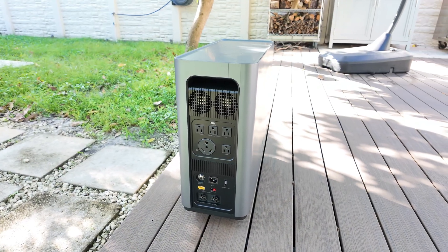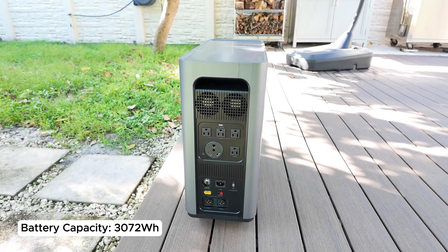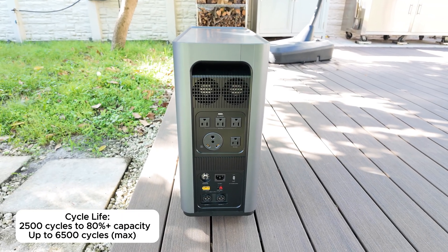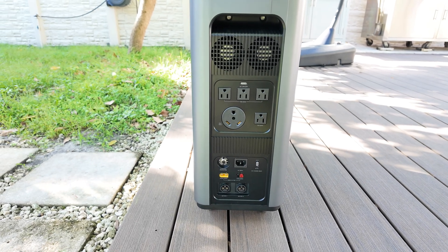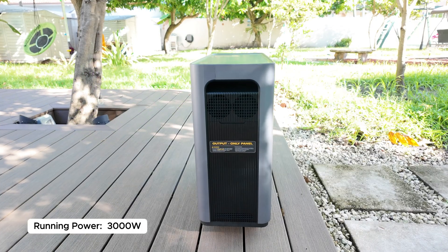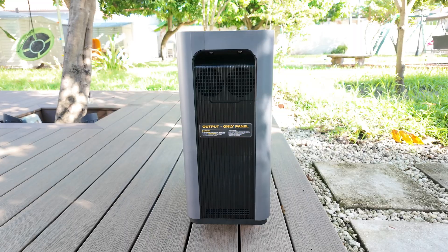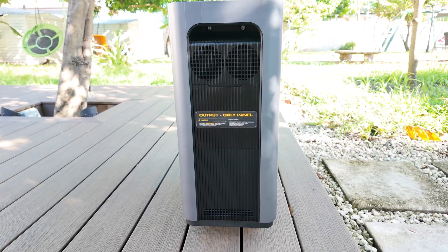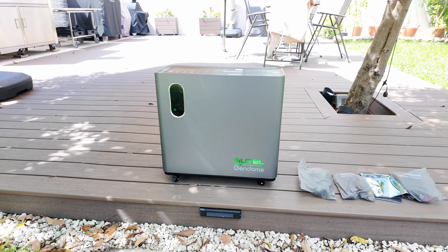Starting with the specs, this power station packs a massive 3072Wh lithium iron phosphate battery and has a lifespan of up to 6,500 cycles, so you can expect it to last for years with minimal degradation. It is equipped with a 3000W inverter that can easily run most home essentials for several hours. The inverter also features a pure sine wave design, which means it delivers clean stable energy, safe for sensitive electronics like computers and TVs.